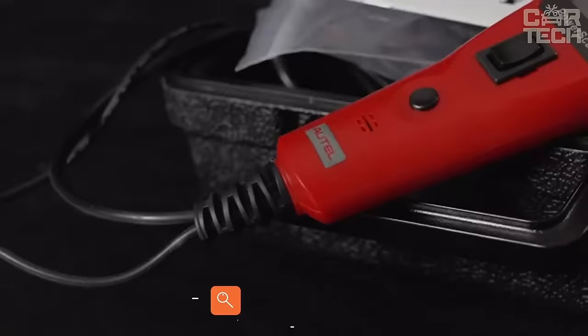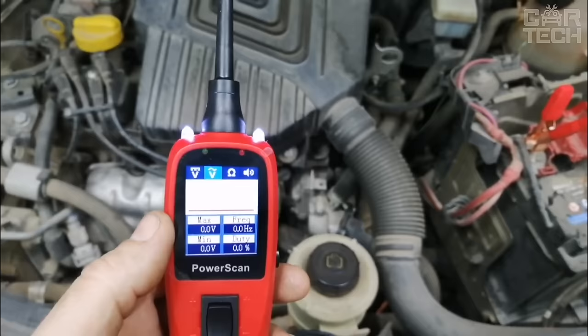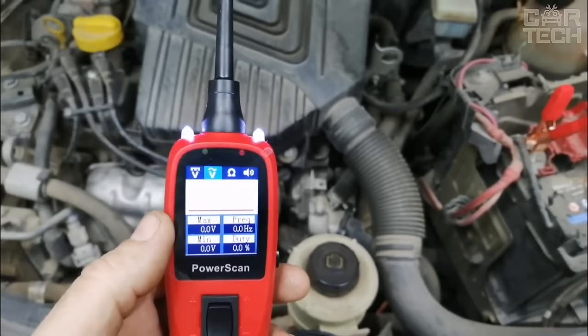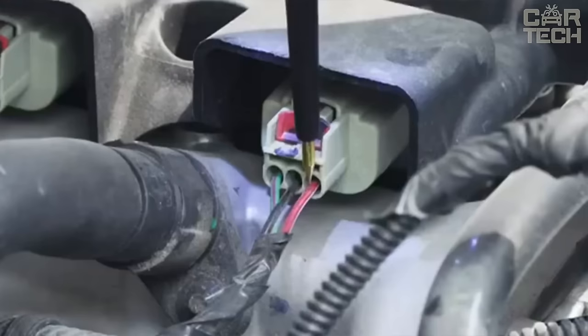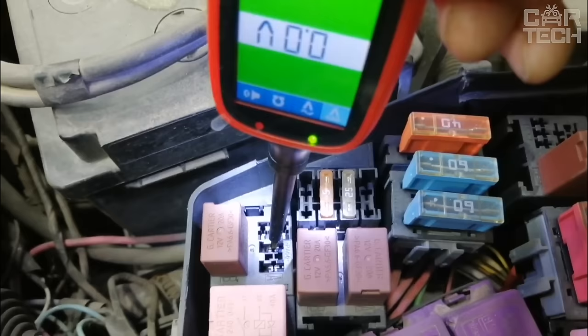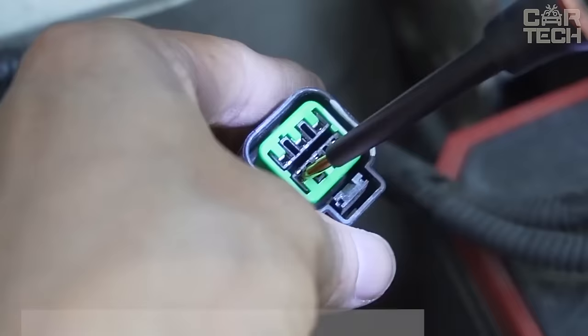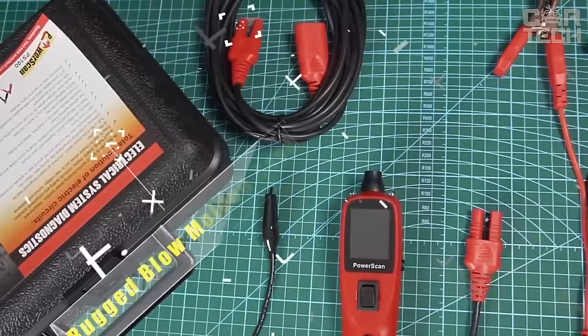Autel PowerScan PS100 for automotive electrical circuits. The device solves many electrical system problems, from checking voltage to testing components and locating short circuits. The AVO meter accurately measures voltage, current, and resistance, and the built-in flashlight makes nighttime work easier. It can be used to instantly identify positive, negative, and open circuits and instantly check for bad ground contacts, allowing you to quickly locate short circuits. The availability of a 20-foot cable allows access at any distance from the vehicle.